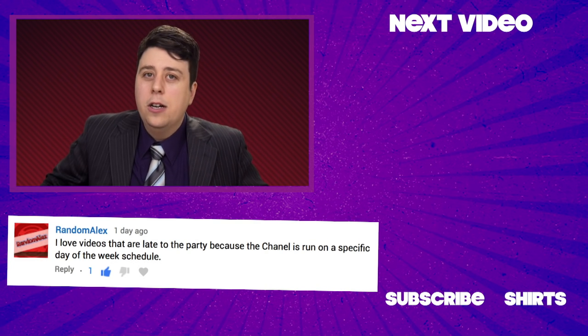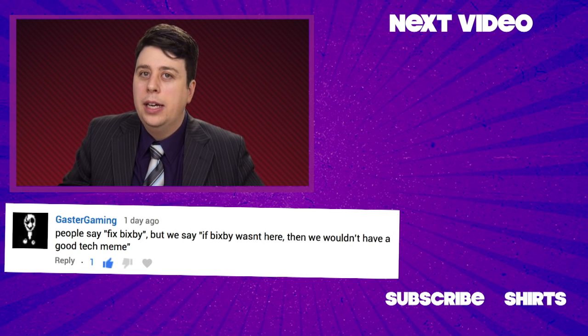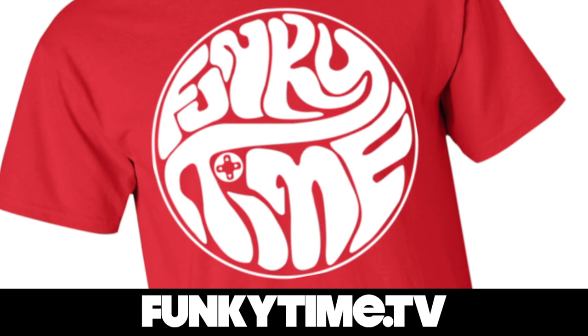But while you're here, I've got top secret information about a new device we're working on. It's better than a RED phone — it's a red t-shirt. Order it today at FunkyTime.tv. We will show you the front, and unlike the phone, it's a good price.